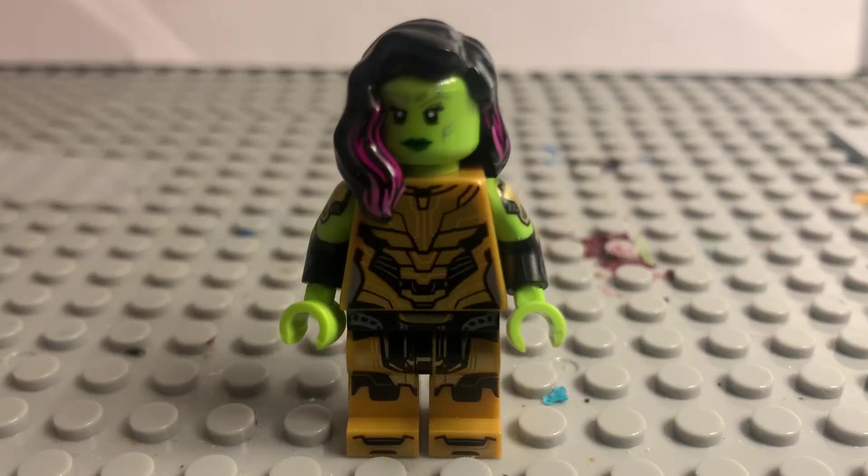Hey everybody, welcome back to another video. Today I'm going to show you how to make Thane, who is the son of Thanos, in the Marvel Comic Universe.